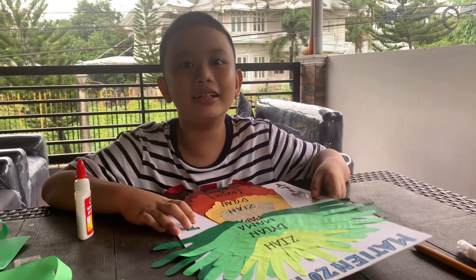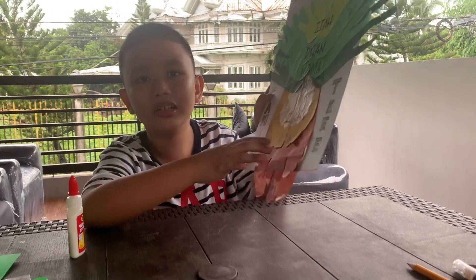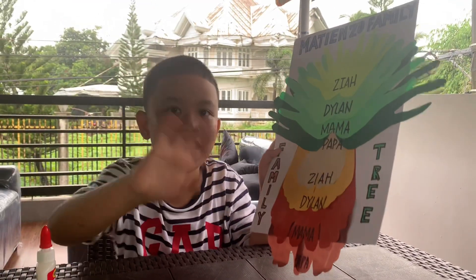So finally, we're done guys. Thank you for watching. Bye-bye.